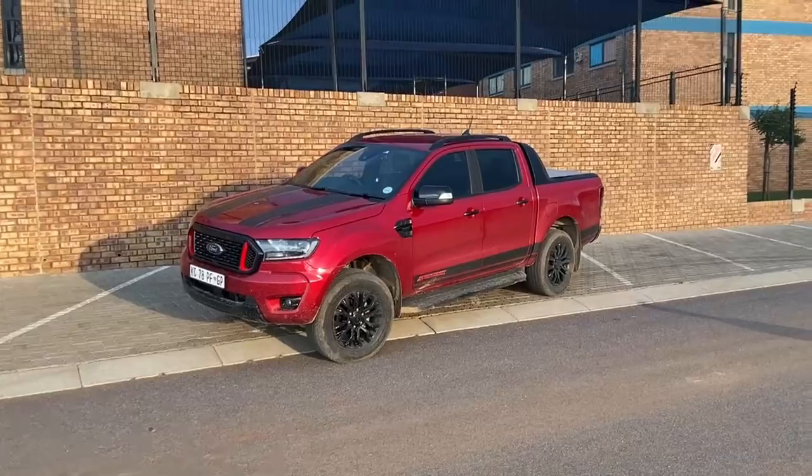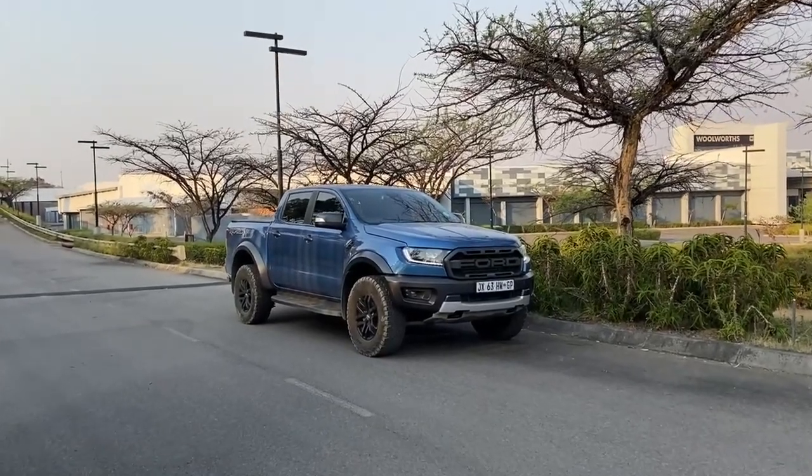Hi guys, welcome to another review on the channel. Today we're inside another Ranger — this time the Ranger Stormtrack, which sits slightly below the Ranger Raptor we had before. All of these models I've tested are going to be replaced by the next generation Ranger, but I'm going to give you a quick review because they are still very relevant and still have good 2022/2023 tech.